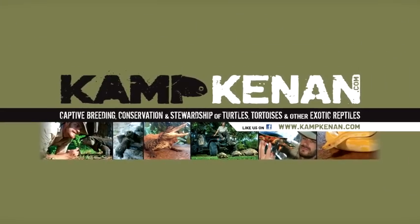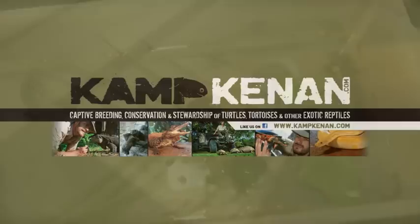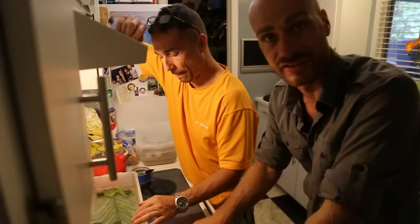This is Camp Kennon. Hey, what's going on? We have a little Camp Kennon extra for you with Mark Cantos here at the Turtle Source. We're not cooking these turtles — these are actually two-headed turtles here. You're going to run through a few of these — you've got a few different types of two-headed turtles.